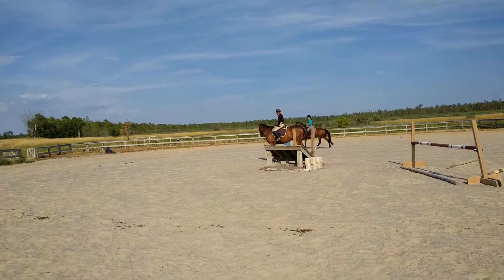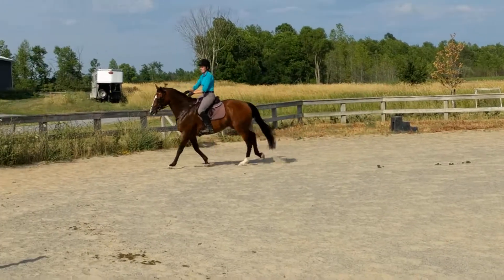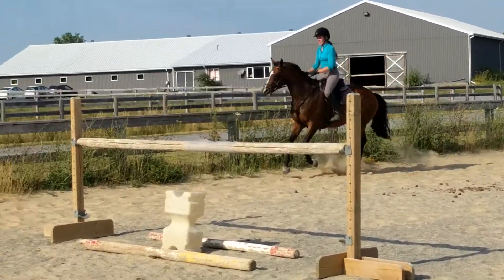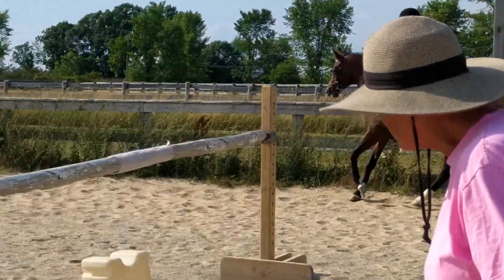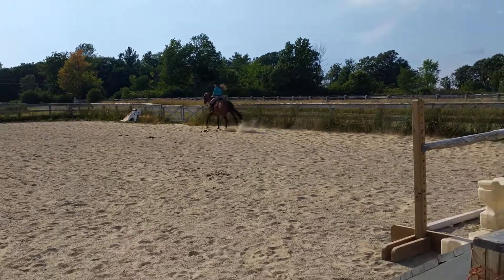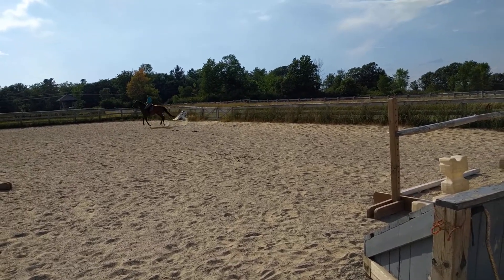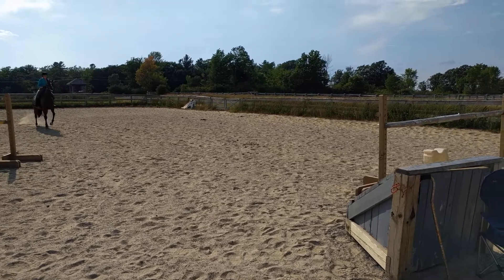If her strides were more progressive in the way she puts her feet down, you'd go clear. I know that's hard, but if she could keep her feet clean and clear and not burying them at the same time, you would jump clear. She just has to be slightly more back off her front end when she takes off.